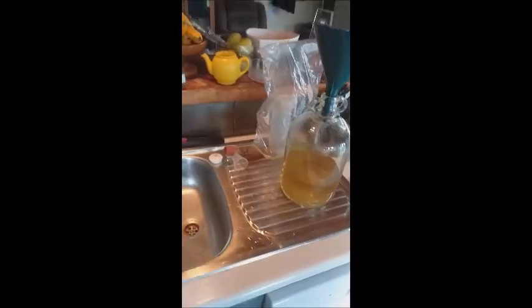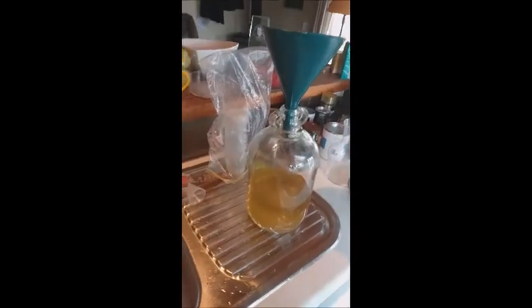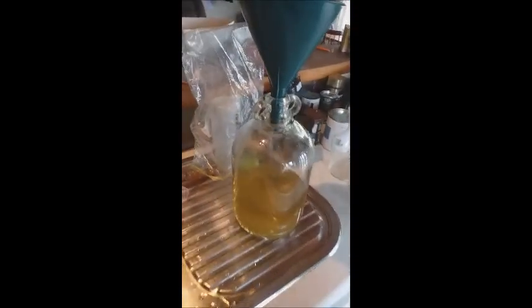One quick note I want to make: you cannot take a specific gravity reading off this right now, for two reasons. First of all we haven't added all the water yet, but even if we had, the temperature is not optimal.